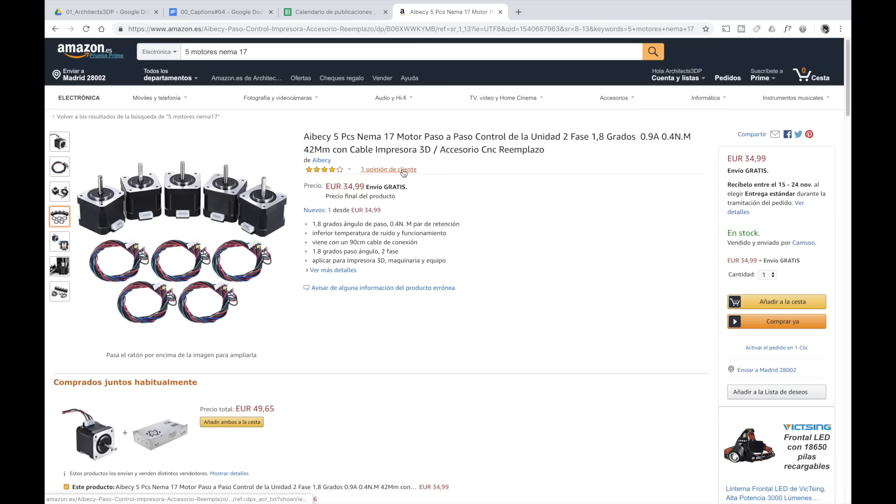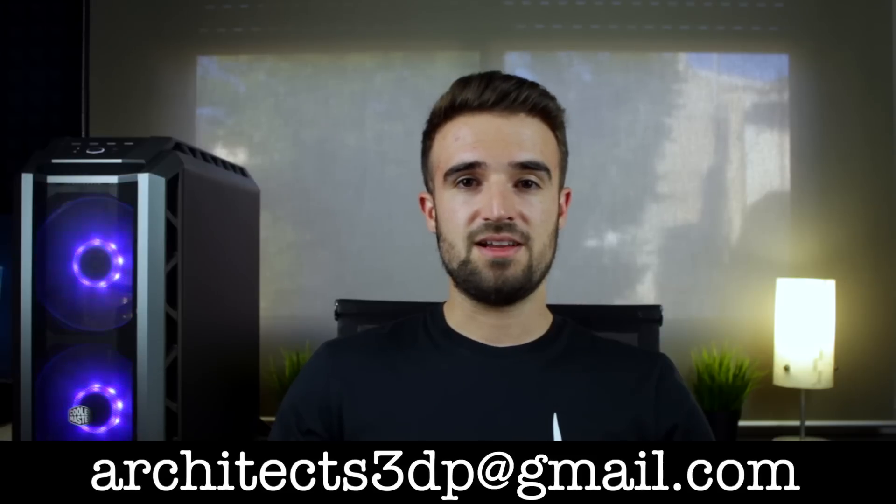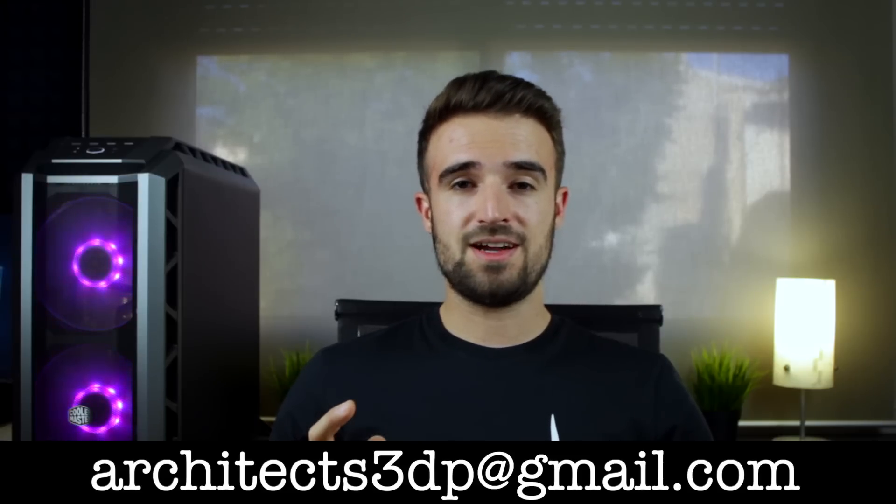If you're going to buy the components for this episode, note that we will need 5 NEMA 17 stepper motors for the complete build of the printer, so it will be cheaper if you buy a pack of 5 on Amazon. Remember that you will have the links in the description to download all the modified STL files, as well as the links to buy all the hardware through our affiliate links on Amazon. If you still don't have a 3D printer, you can contact me by email at architects3dp@gmail.com.